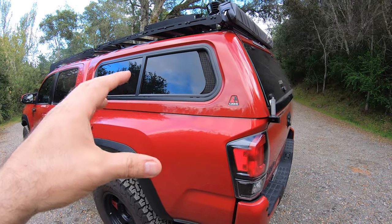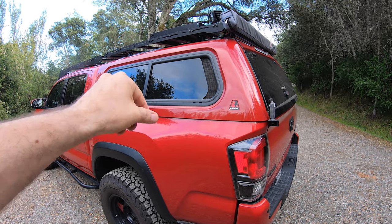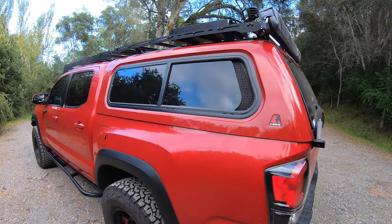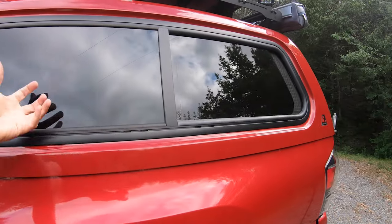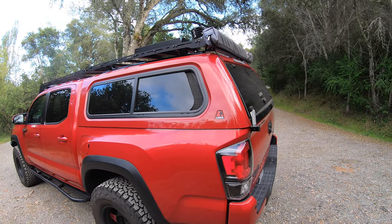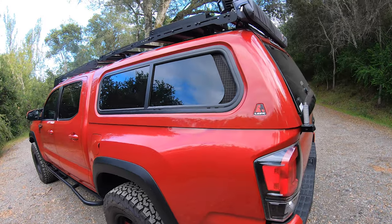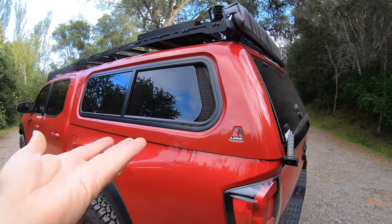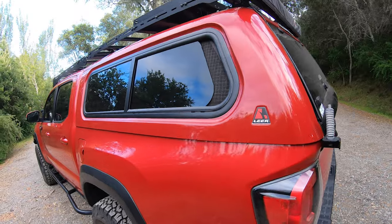There are different window options available today, including what's called a wind door — it flips up and gives you access to the bed, which is nice when you want to reach in and push or pull stuff forward. That wasn't a priority for me since I got the shell mainly for the dogs, but if I could go back, I'd get a wind door on one side and keep the sliding window on the other.